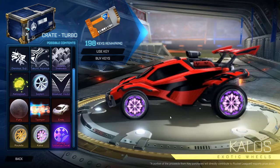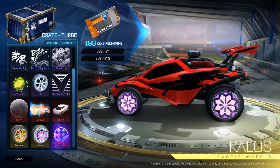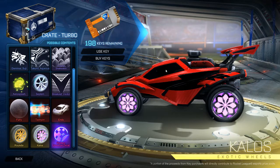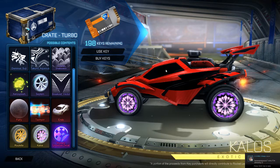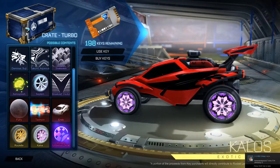Next up are the Kalos wheels, which were also on the Drop Shot update page. Not as crazy as the Roulettes, but they're also a bit funky — a bit too much going on for me. I really wish we got a more simple exotic wheel. We've been getting a lot of crazy ones: these two new ones, Zombas, Aras — they're all pretty crazy. Not many like Photons that are just nice and clean. I imagine the white and black ones are still going to be super expensive.